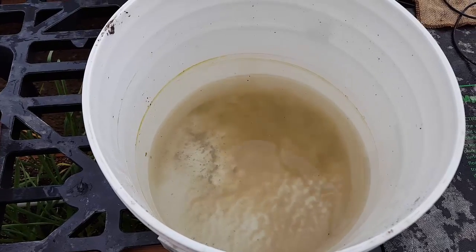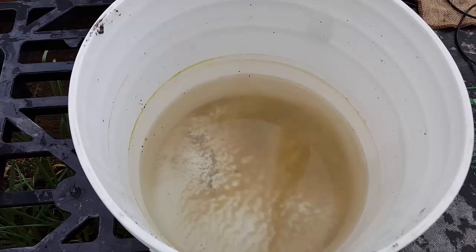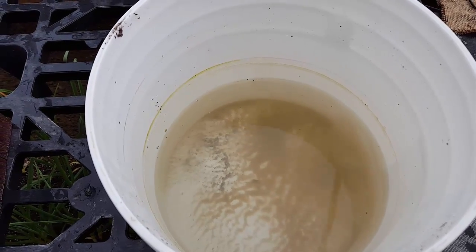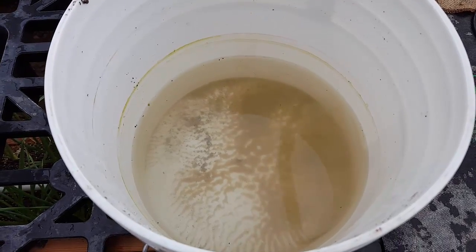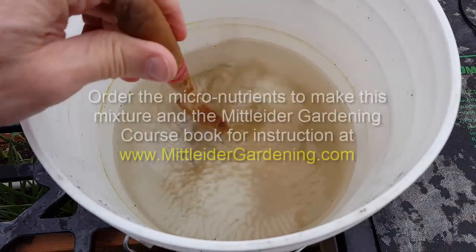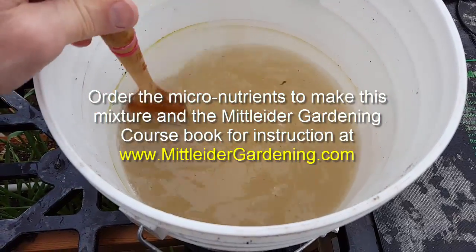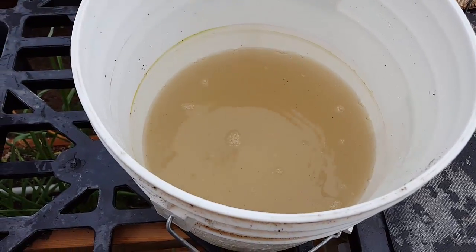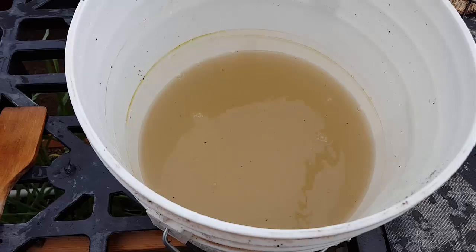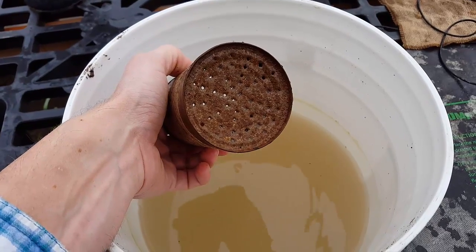We were watering through the burlap before germination with just plain tap water. But since we've had seedling germination, the plants now need what I call baby food, which is the Mitlider constant feed — one ounce of Mitlider weekly feed dissolved into three gallons of water. We stir this up on a daily basis or when we can tell the soil is drying and needs to be watered, then apply it using our homemade watering can.